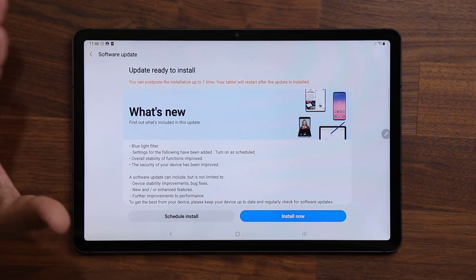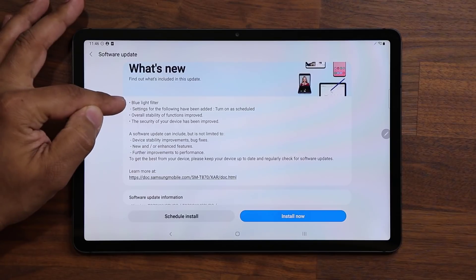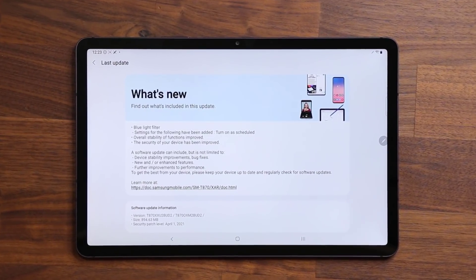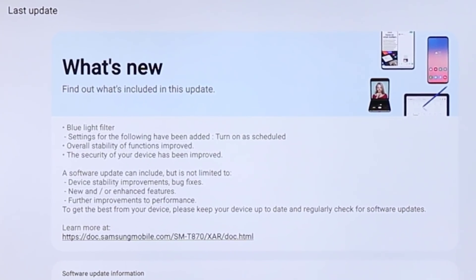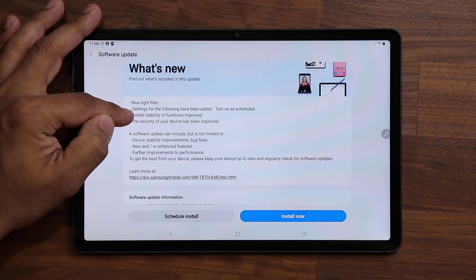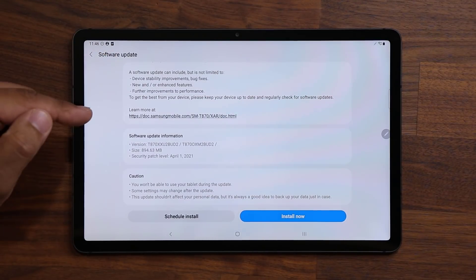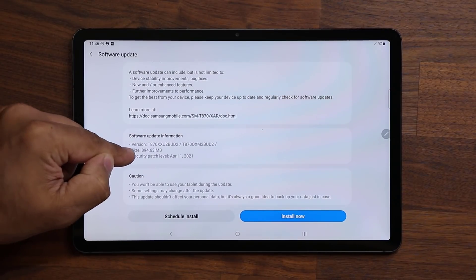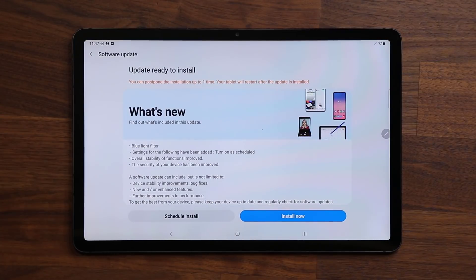As you can see, we have a couple of new things with this update. First and foremost, it says we have a blue light filter update — a new feature has been added. There are actually many more features added than just this one. For some reason, the United States unlocked version does not have all the features listed under the what's new section. We have stability improvements and security enhancements as well. This is in fact a large update at 894.63 megabytes, and it has the latest security patch for April 1st, so it is quite important.